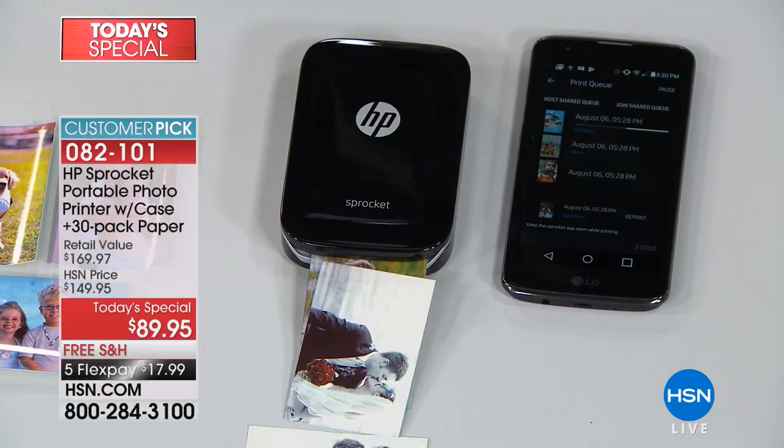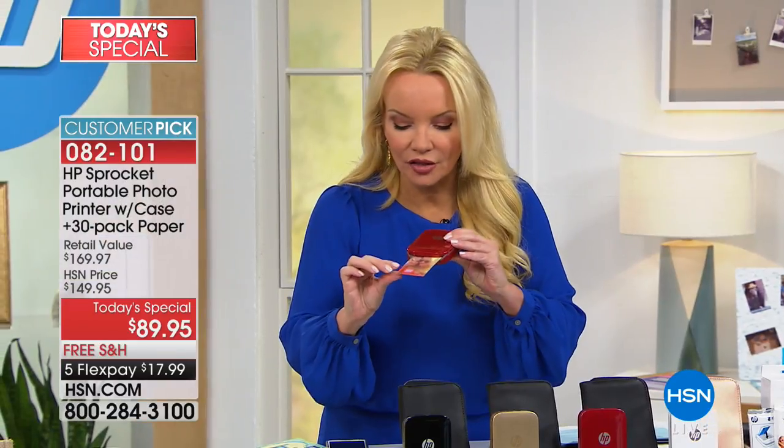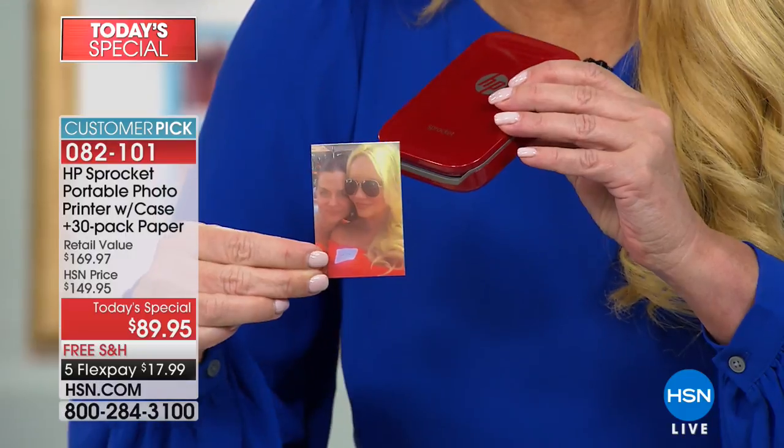All you're going to do is connect it via Bluetooth, then you pick a photo and you print a photo. And in fact, I'm printing right now. This just shot out a little photo of me and my dear friend Sherry.